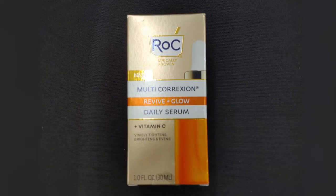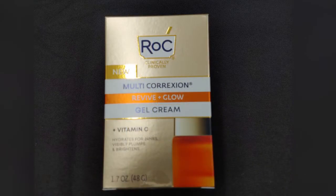Next up is the Multi Correction Revive and Glow Daily Serum. This one has vitamin C, which is really good if you have uneven skin tone — it's going to brighten, tighten, and lighten, and also help with skin elasticity. Last is the Multi Correction Revive and Glow Gel Cream, which is going to help with radiance, plump your skin, give you 24-hour hydration, and that vitamin C is going to brighten, tighten, and lighten.